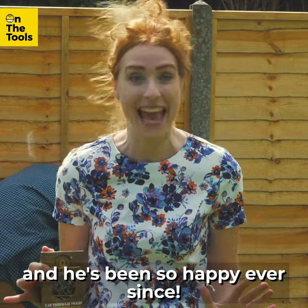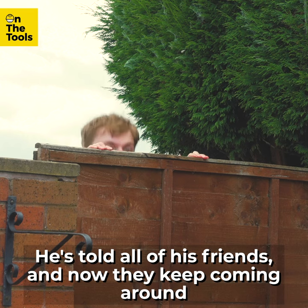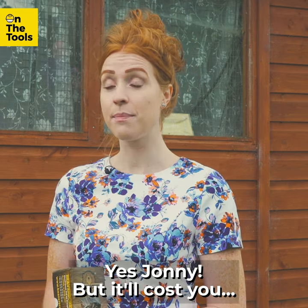I introduced Willy to Beaver on his birthday this year, and he's been so happy ever since. He's told all of his friends, and oh, they keep coming around pestering me for some too. 'Oi Jenny, you got any Beaver going spare?' 'Yes Johnny, but it'll cost you.'